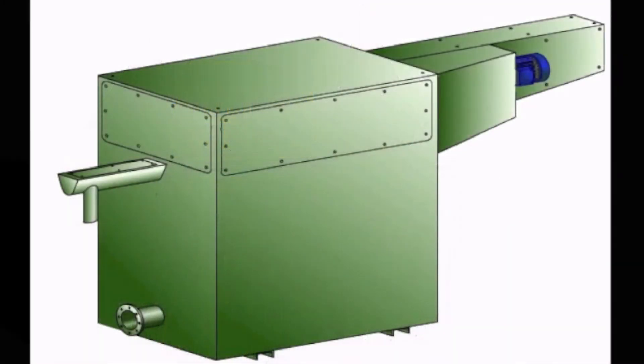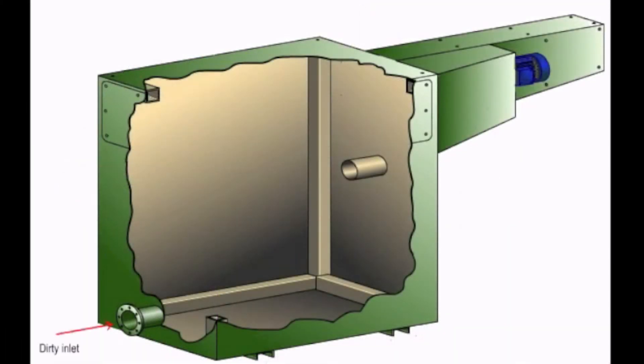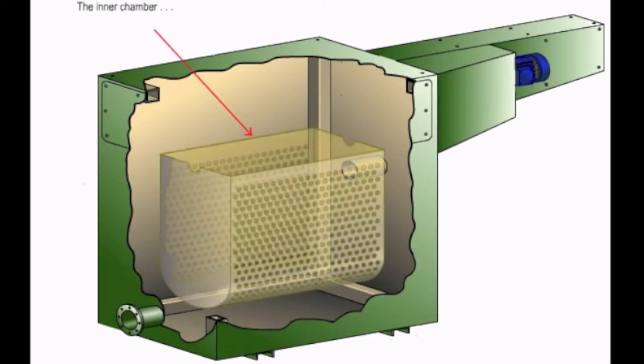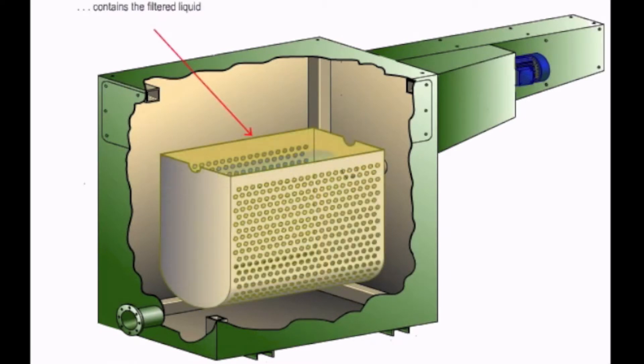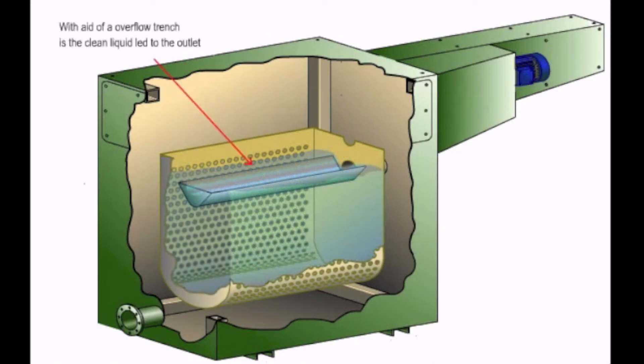As this diagram shows, the dirty coolant comes in the lower portion of the tank and exits above. The inner chamber contains the filtered liquid. With the aid of an overflow trench, the clean liquid is led to the outlet.